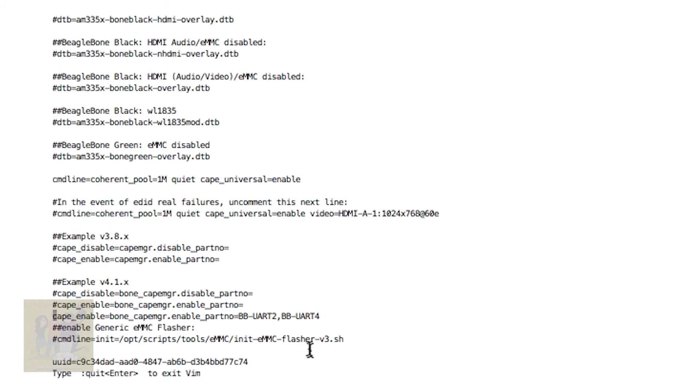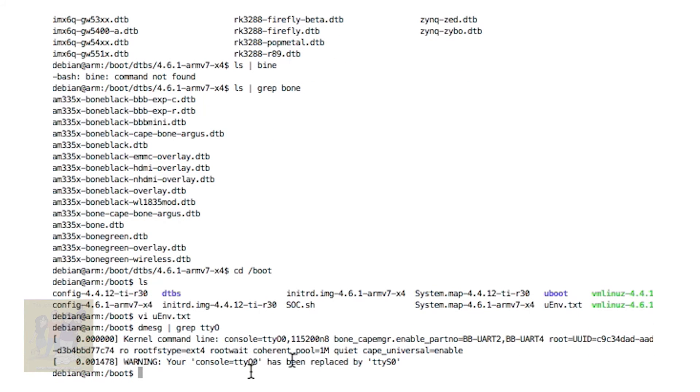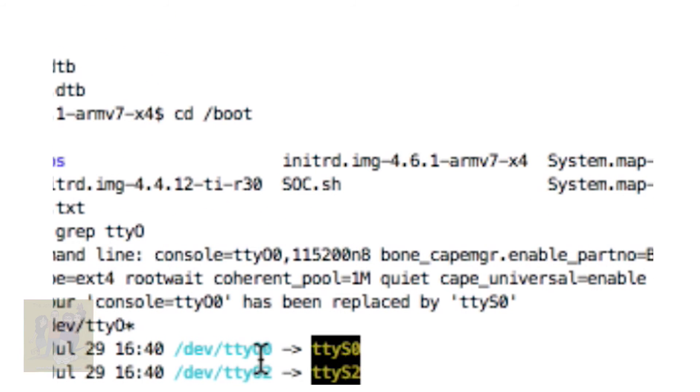And literally, once you do that and reboot, you will have your COM ports enabled, as you saw earlier. Another way to look at them is using ls. And there they are — there are our ports, they are enabled. It creates a symbolic link to them, but this is the port name that you generally use to access them.